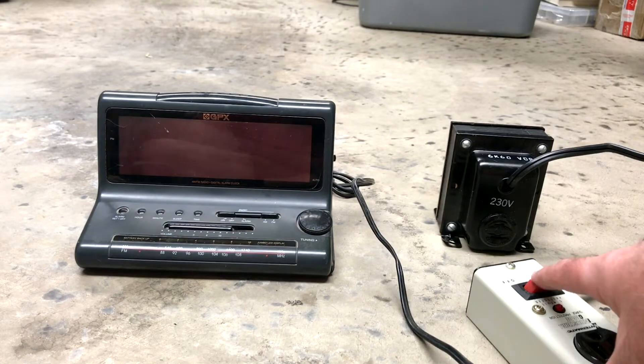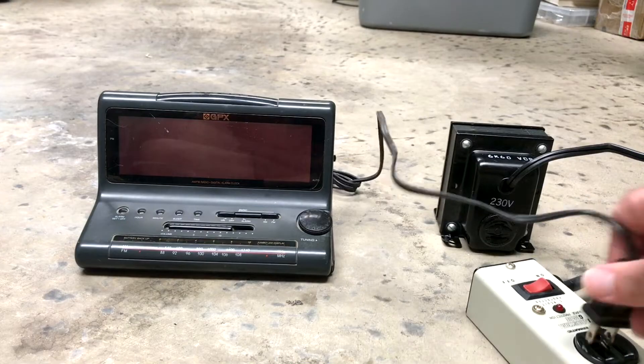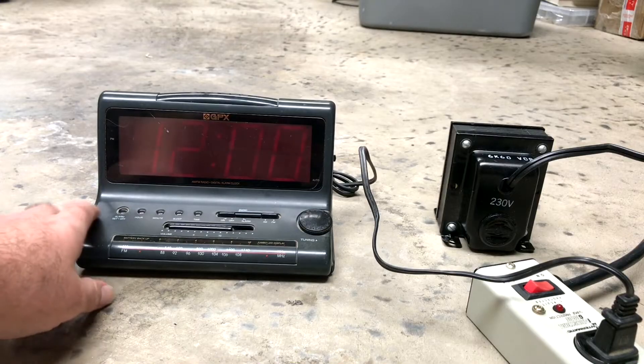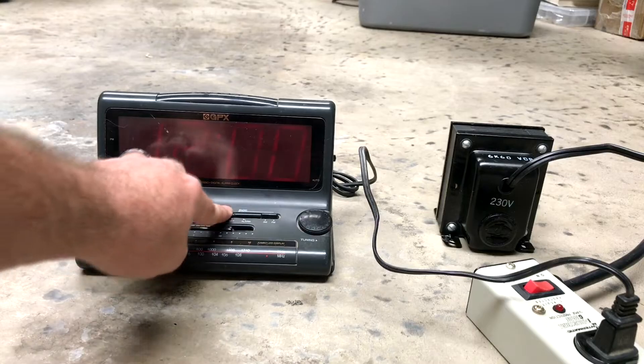I'm just going to use the switch on the power strip here because I don't necessarily want to have my hand nearby when I plug it into that 230-volt step-up transformer. There we go on regular 120-volt power. Turn the radio on. Let's see if the radio even works.